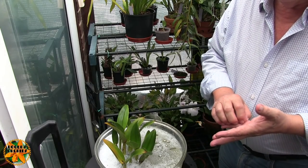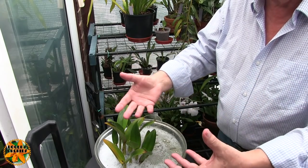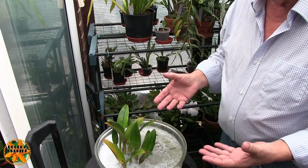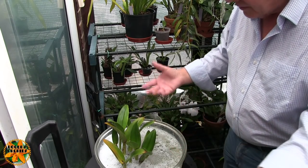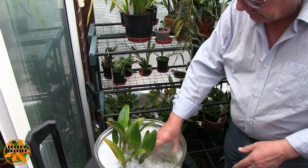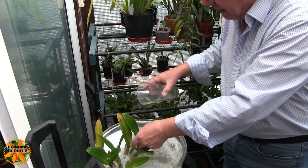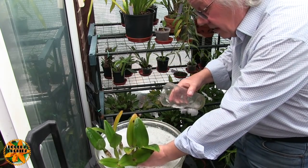Most treatments for bugs don't kill eggs, so you will have to treat again for any that hatch out after your treatment. If that's the case with scale — which is what I'm treating — the bleach would have only killed the crawlers anyway. And bleach was a lot more fuss than what I've just done here. Plus, I'd have had splashing on my clothes, had to clear all the plants from underneath, and there are fumes. My hands can stay in this all day long — the only consequence is they'll be incredibly clean. That's the beauty of this stuff.